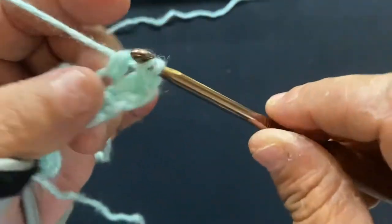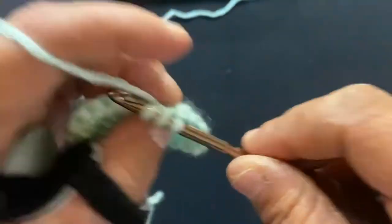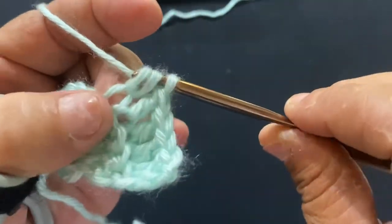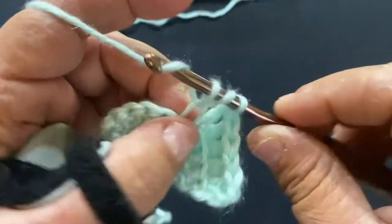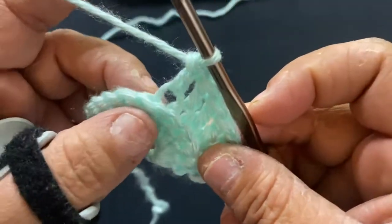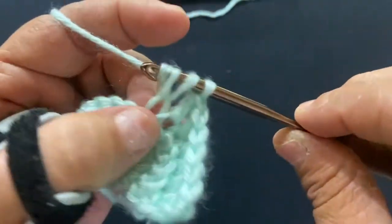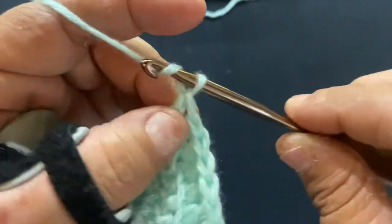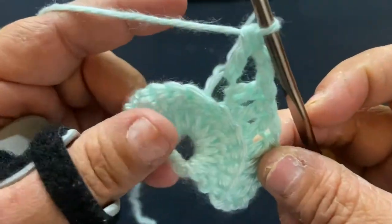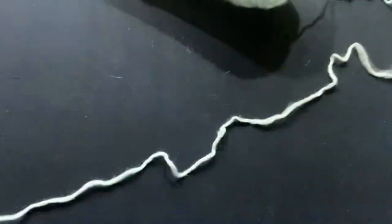You'll count your stitches: one, two, three, four, five, and six. That puts you at the center of your previous row, and this is where you're going to make your V-stitch. To make your V-stitch, you're going to yarn over, go into that back loop only, and do a double crochet. Then chain two and make one more double crochet in that same stitch. And that makes your V-stitch.